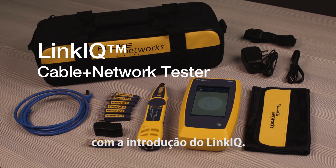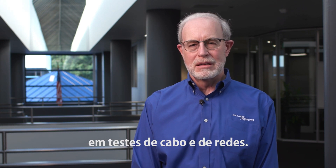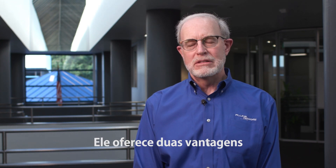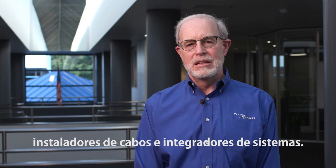That's about to change with the introduction of LinkIQ. Our new LinkIQ cable plus network tester combines our years of experience in cable testing with network testing. This provides two benefits to network engineers and technicians, cable installers and system integrators.